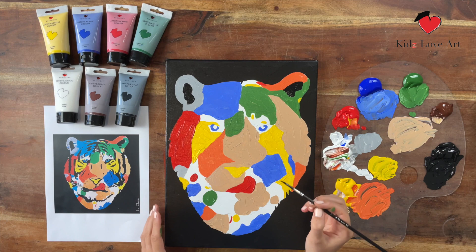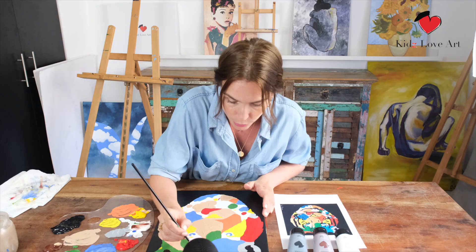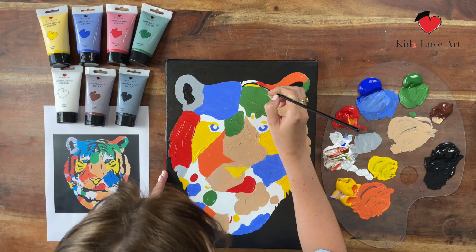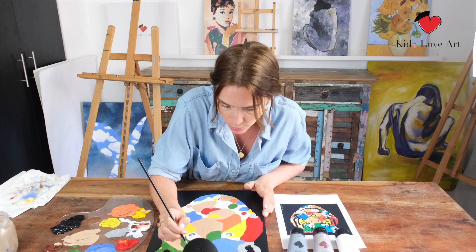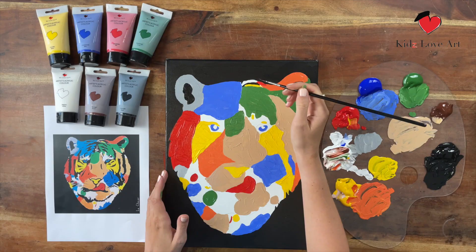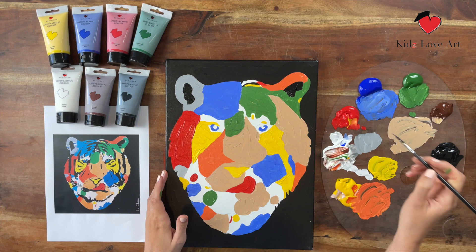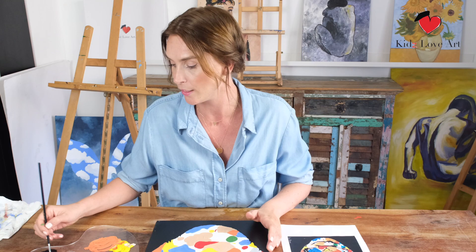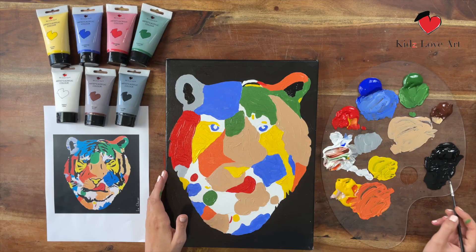This is also important — try not to put too much pressure on the brush. The more pressure, the thicker the line; the less pressure, the thinner the line. Play around with that — maybe even test it on a separate piece of paper just so you get that feeling of pressure and the differences in your brush.